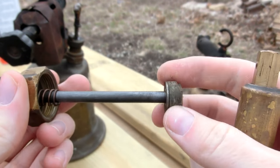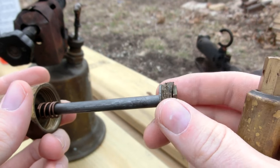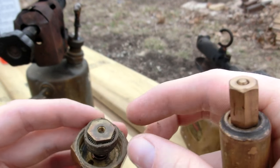Inside is a little plunger — piston, whatever you want to call it. This one's kind of roughed up and old, but it's not cracked or anything. So if I put some oil on here, that should work perfectly fine.